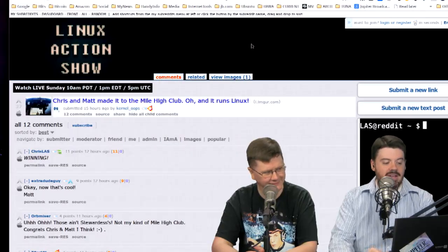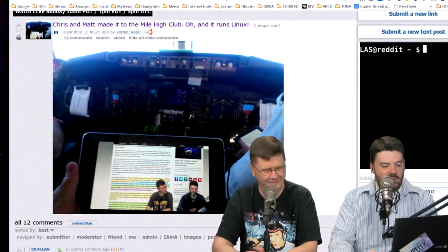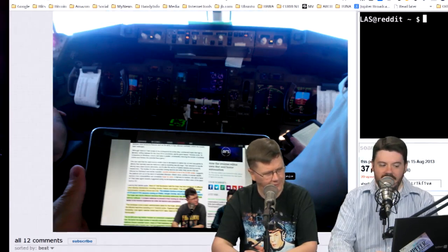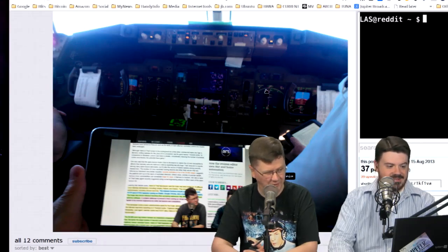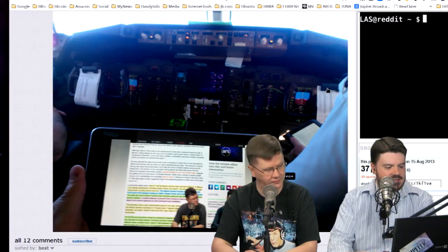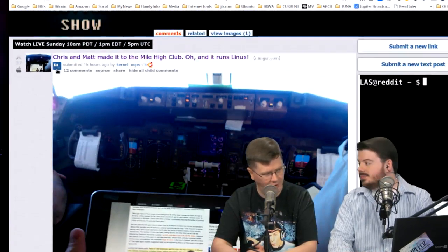First, it's our picks. This one made me smile so hard — it got 37 upvotes in our Linux Action Show subreddit. Chris and Matt make it to the Mile High Club and run Linux. If you're not watching the video version, what we have here is Chris and Matt — that'd be us — doing, it looks like, last week's show. We're sitting in what looks like a Cessna or similar cockpit, on a tablet. We kept our pants on.